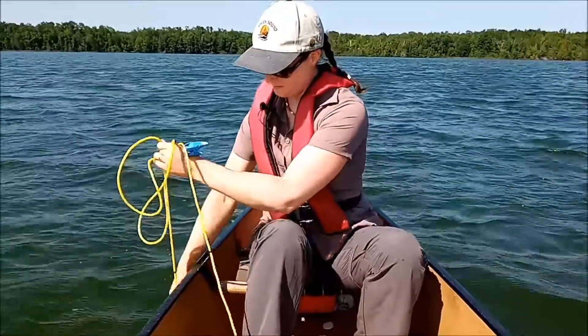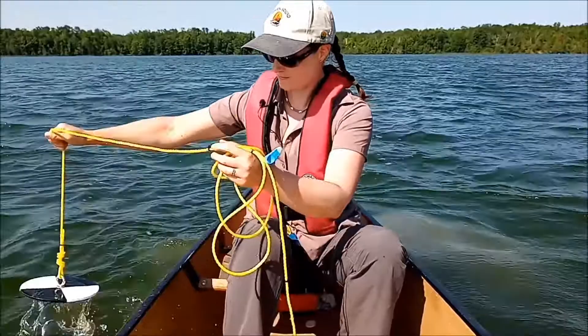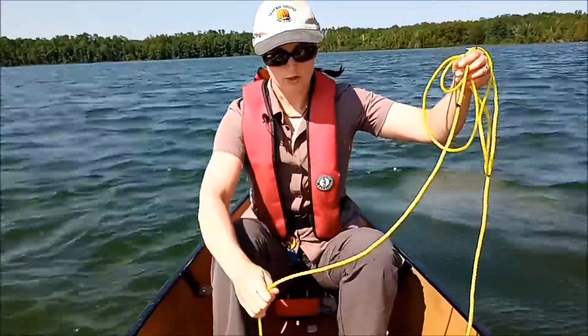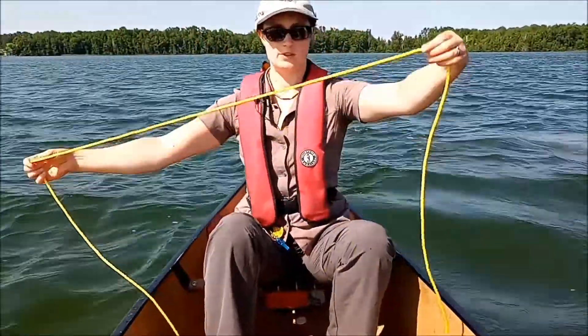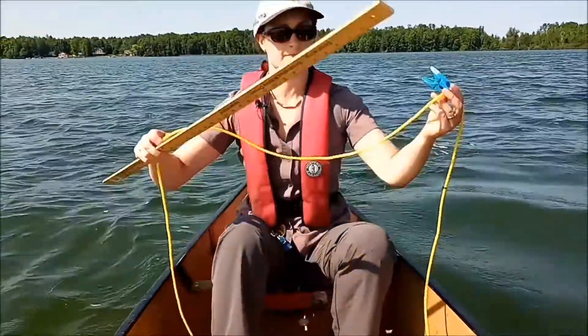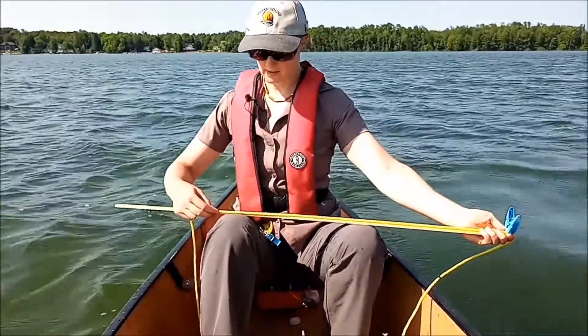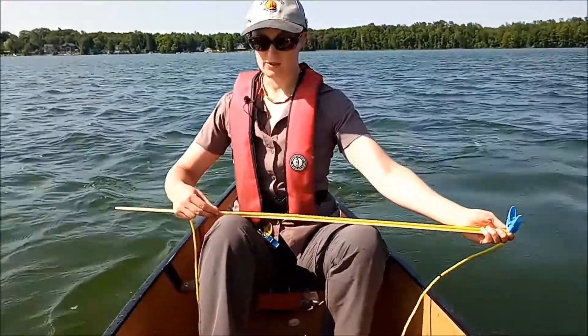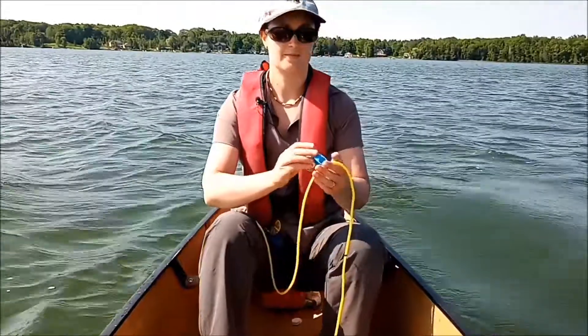Bring the disc back up. Now use the zip ties to count: one meter, two meters, and then use the ruler for the last bit — that's 73 centimeters. So 2.73 meters is the total depth at this spot. And that's how we do our water clarity and depth reading.